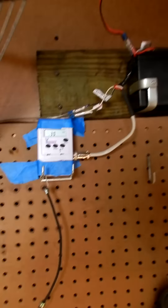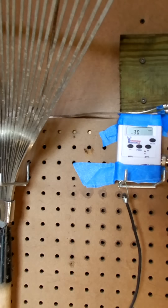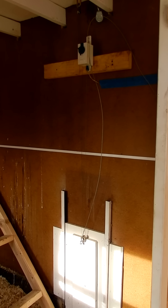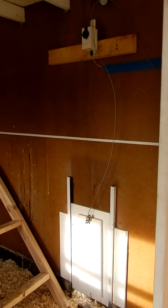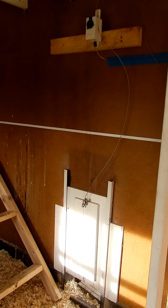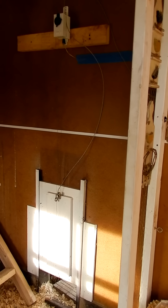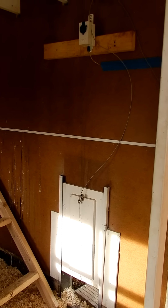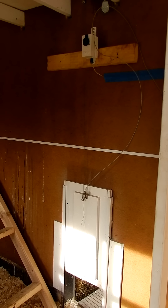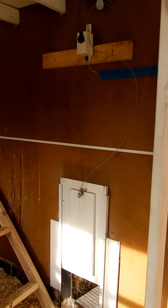Now to open it, we'll do the same thing. I'll go back over here and hit the test button again, and give it 30 seconds to open. And there she goes. That's just a 30-pound test line I'm hitting on it — ignore the big heavy duty line, that's my old up-and-down cord. And there she is, up all the way.